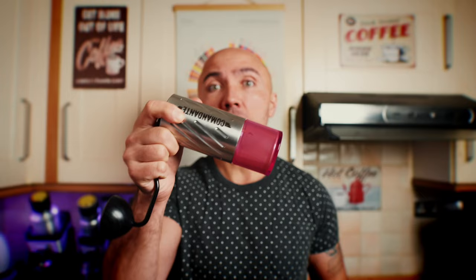It grinds much faster — at least twice as fast. Each click changes the settings by about 21 microns, making it much easier to dial in for espresso. Yes, you can get red clicks for the C40 for more settings, and a longer crank to speed things up — but those add to the cost.